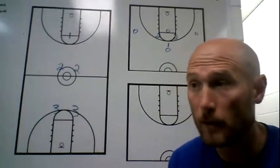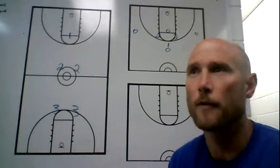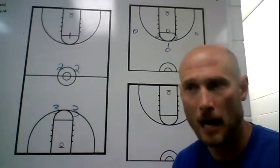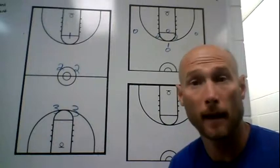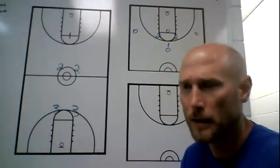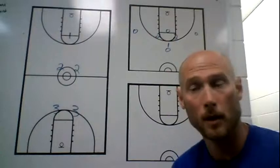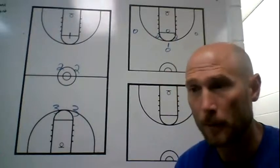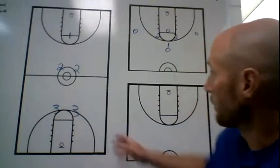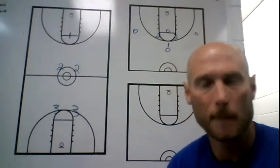Weaknesses: if you get behind, teams might spread you out. They can kind of control the tempo compared to us controlling it. The high post area with the 1-2-2 can be vulnerable — if you put a playmaker or a nice post in the high post, that can give you problems. Shooters in the corners can be a challenge because your threes in the back have to cover corner to corner, so if someone picks on a slower three, that can be a disadvantage.